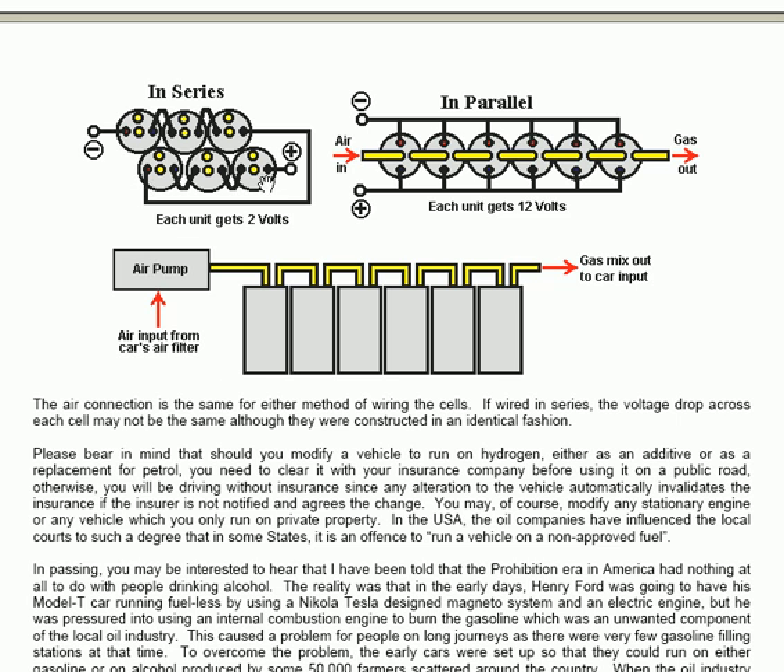The arrangement of the gas pipe is that air goes in through the air pump and is sucked also by the intake stroke of the cylinders. The gas mix is passed sequentially through the units, going out of the sixth as the most highly charged HHO gas mix, and it is then passed to the car input where it enters via the air inflow as normal. The air connection is the same for either method of wiring the cells electrically.